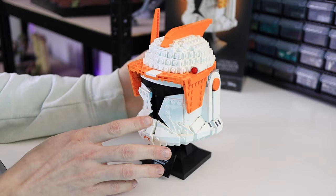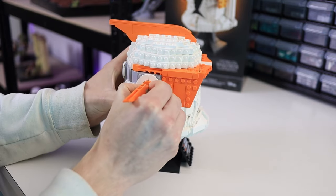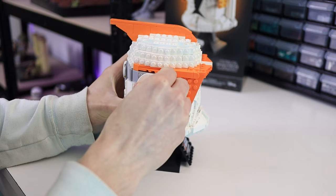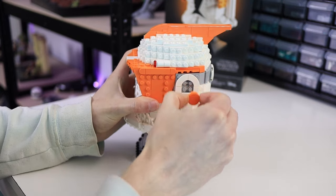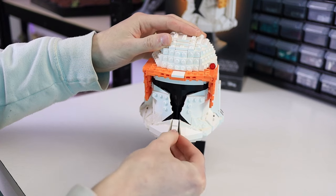Now that we know what we have to do, let's start by taking off all of the orange parts from Cody's helmet. I'm going to remove the antenna first and then the 2x2 round tiles from both sides. Then take off the fin, and next remove the chin pieces.